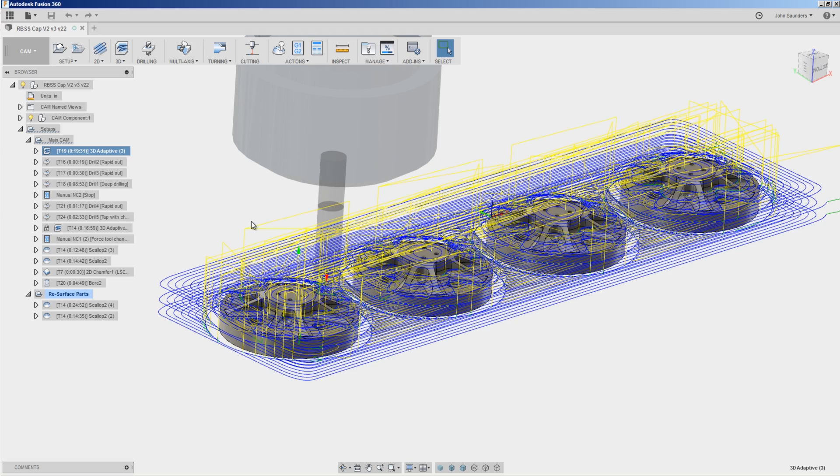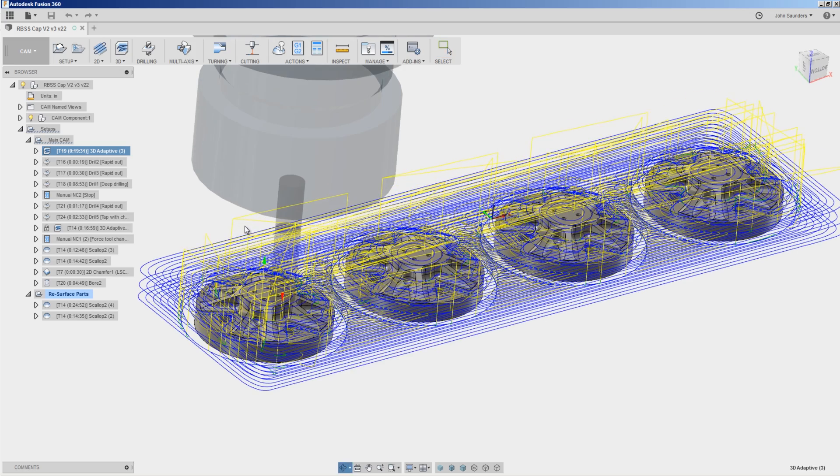Using a 3D adaptive strategy with a quarter inch end mill to rough out most of the material.